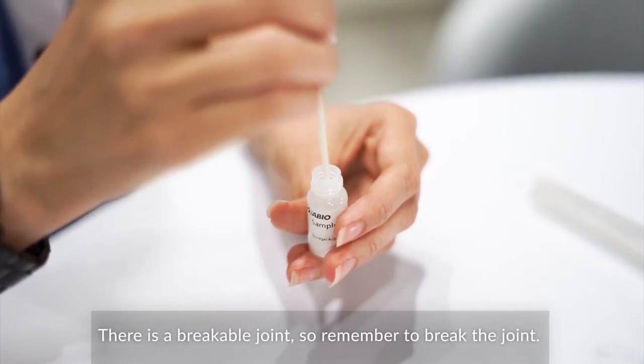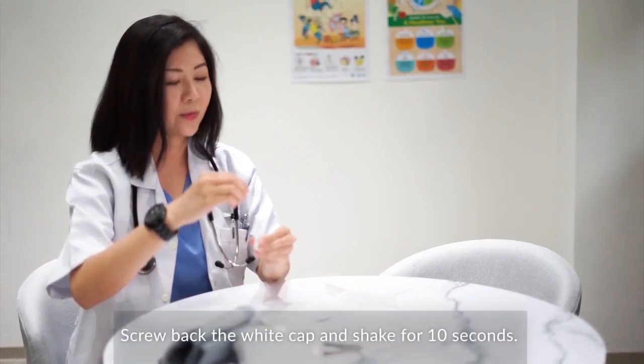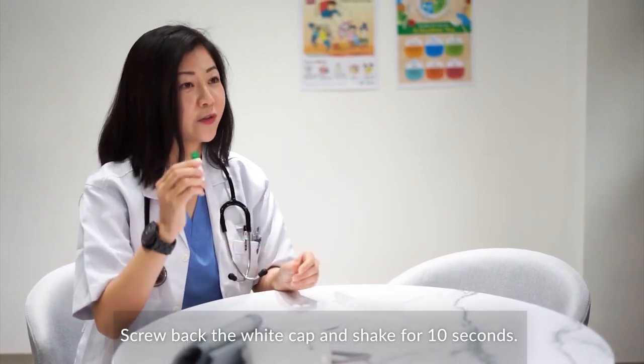There's a breakable joint, so remember to break the joint. Then screw back the white cap and shake for 10 seconds.